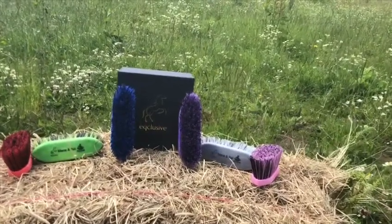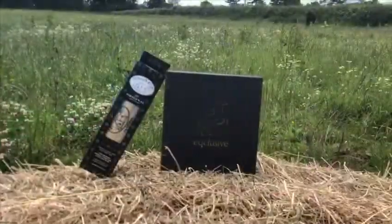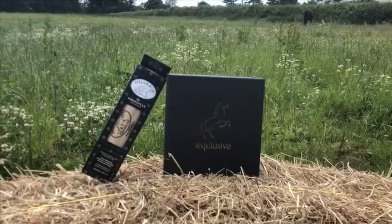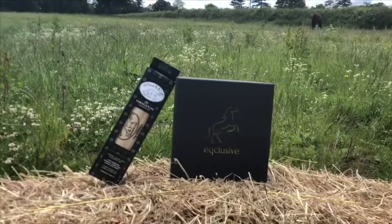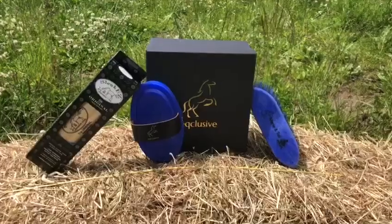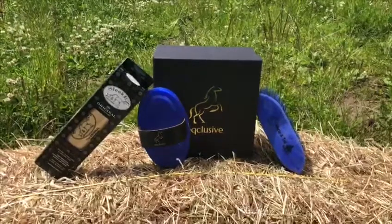The mane and tail brush is effective but does not rip or tear any of the hairs out of your horse's tail. The royal pack comes with the curry comb, the mane and tail comb, and a sleek easy. The sleek easy is a tool which helps with shedding and removing dirt and dander from your horse's coat, and it is one of our most popular items. These packs have been put together by occlusive to get the best grooming results for your horse.